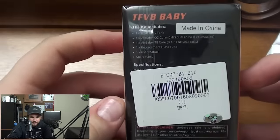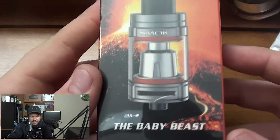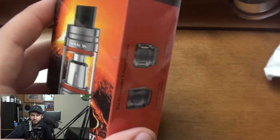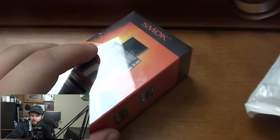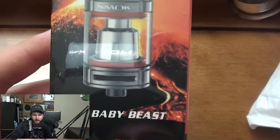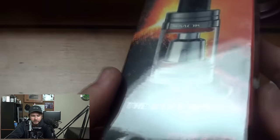We have the TFV8 Baby — there it is guys! I believe this was sent to me by Gearbest. There's nothing in the packaging but they did say they were gonna send me one when they got a hold of these, and it must have come from there. There's something in the package — it's just a receipt, not gonna show that on camera. They did say they're gonna send it to me once they had it in stock, and it must have come from the North American warehouse, which is why it was sent via regular mail. Here we go guys, the TFV8 Baby.